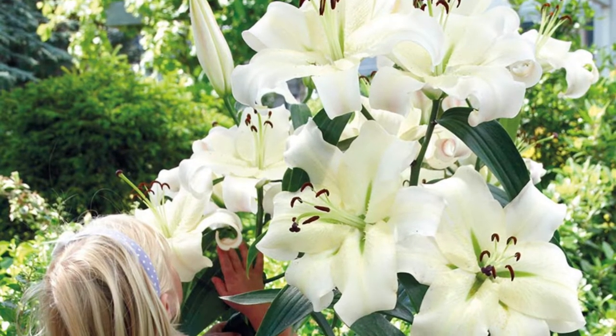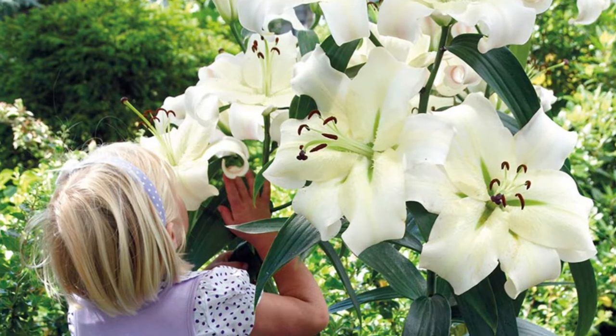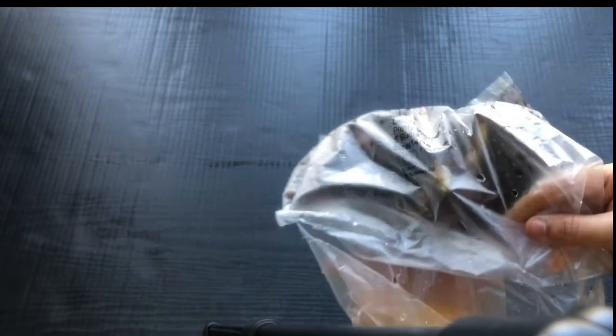Hi everyone and welcome back to Sana's Garden, and welcome if you're new here. I hope you all are doing great. In this video I'm planting tree lilies, specifically the variety Pretty Woman lily bulbs.